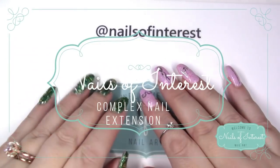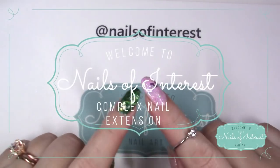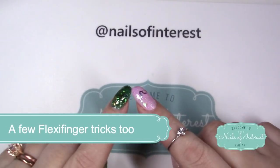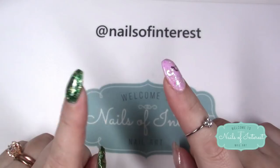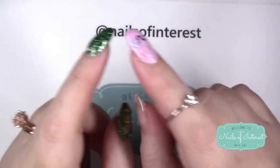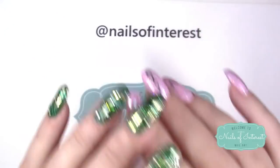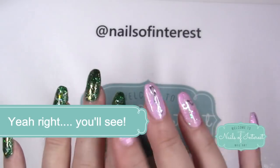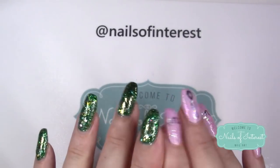Hello everyone, welcome to Nails of Interest. I was asked by a friend to form a nail on my flexi finger, so that's what I'm going to do today. I'm going to attempt something a little bit trickier - actually a lot trickier. I'm going to try to do a four-leaf clover in it and some other glitter artwork.